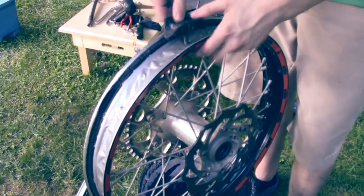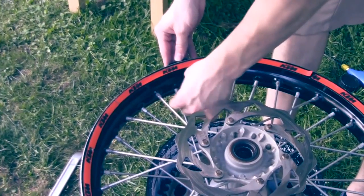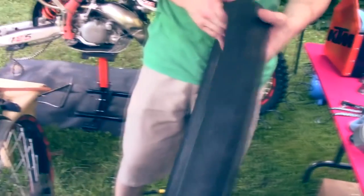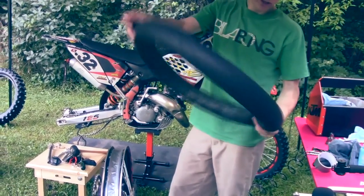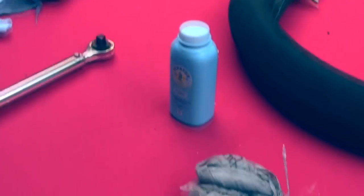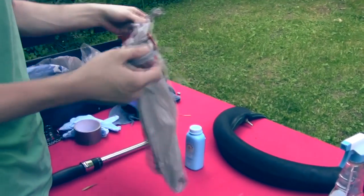Next you want to put your rim lock on — don't tighten it all the way, just on the thread top. Now we'll fill the tube with a bit of air. Once you've filled your tube, you can check for holes and feel if it loses pressure. Once confirmed, let all the air out again and powder it up. We're going to use a bag to hold the baby powder and mix the tube inside so that the baby powder is distributed evenly.